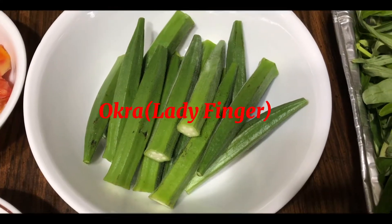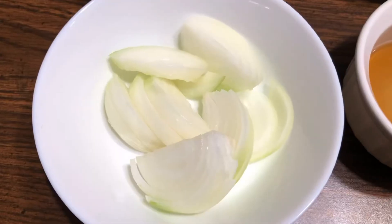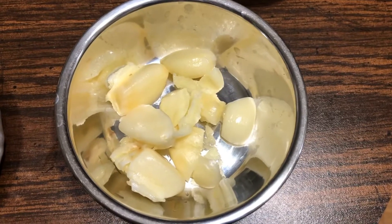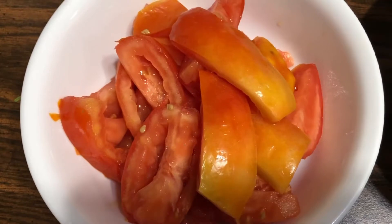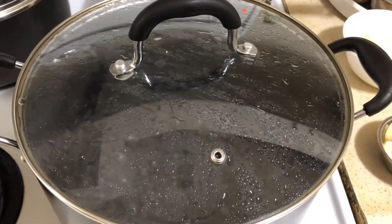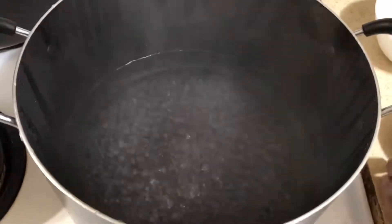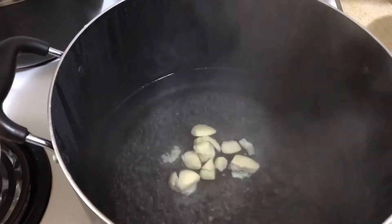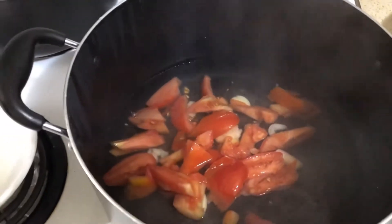Subscribe to the channel! I'm going to add 4 cups of water. Then let's put the beans on top — a little bit of the beans.